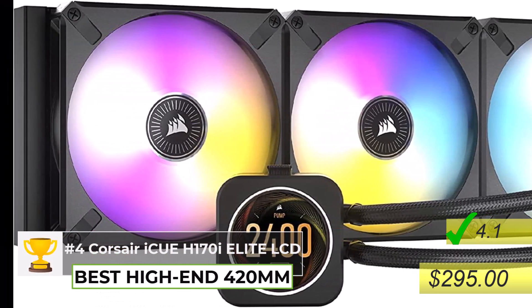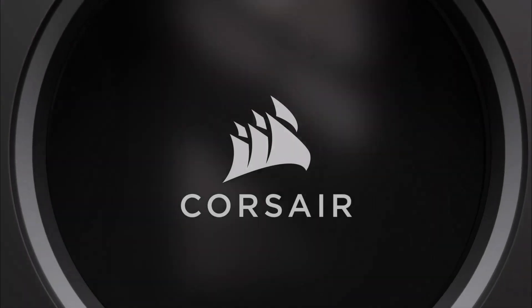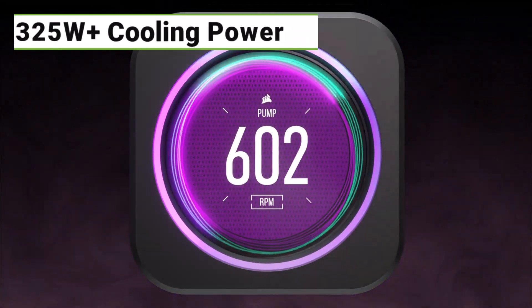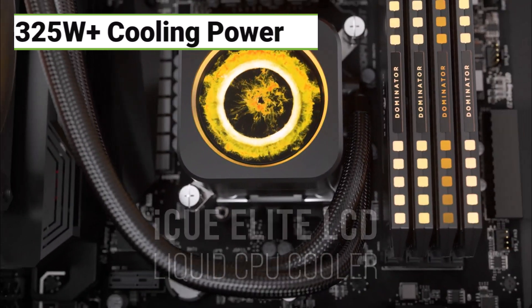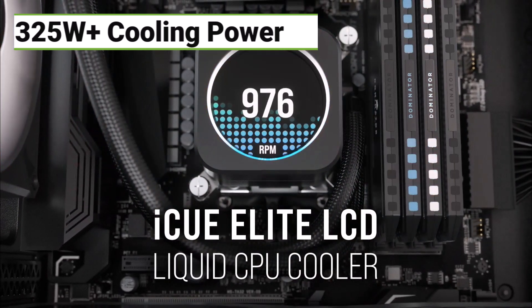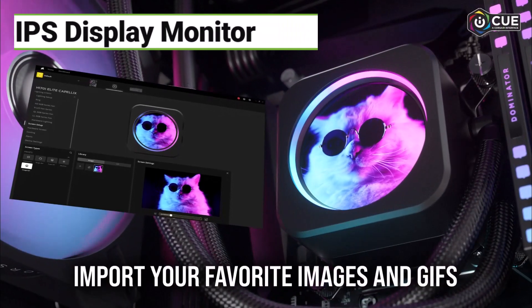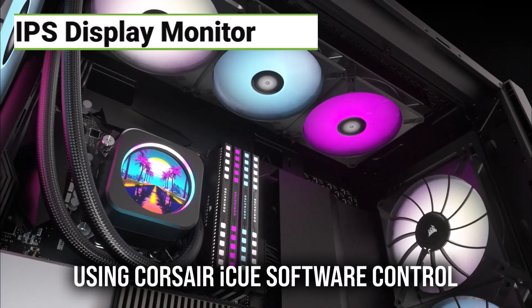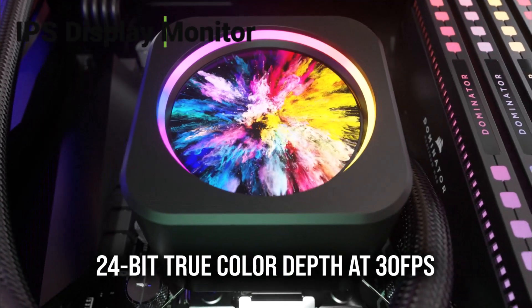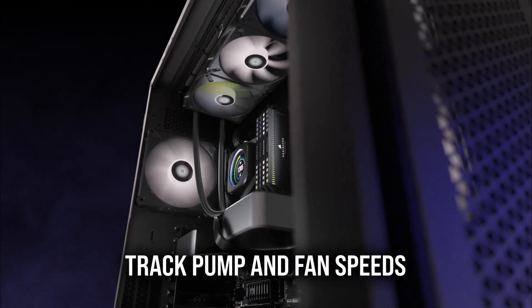It's got a massive 420-millimeter radiator, which is why it can handle CPUs that are pulling over 325 watts. It also has a really cool IPS display right on the pump unit. You can monitor temperatures, customize the look of it, and even put little animations on there — it's a nice touch. It is on the pricier side, though.